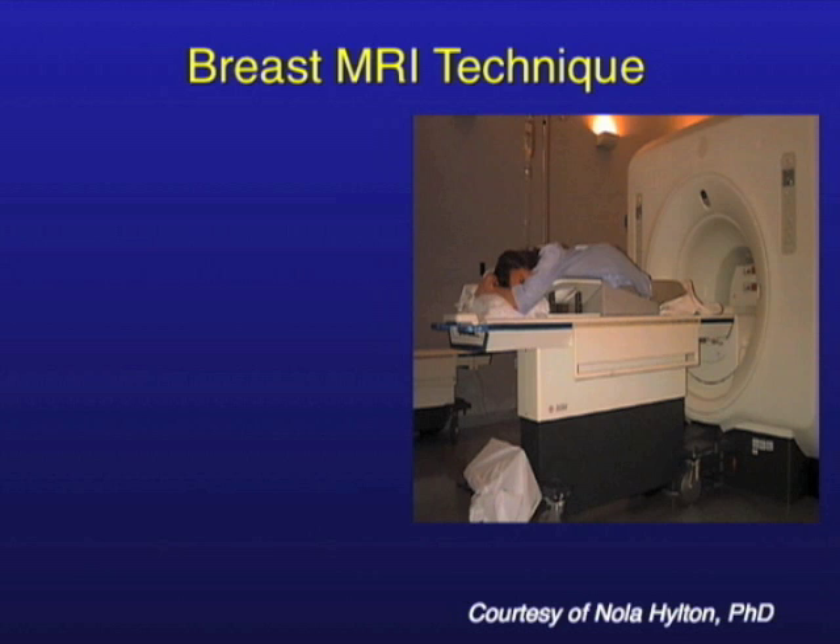This is what it looks like. The MR magnet is the structure back here and it looks a lot like a CT scanner. Just know that there's no radiation here — this is MRI, so it's all magnetic fields.